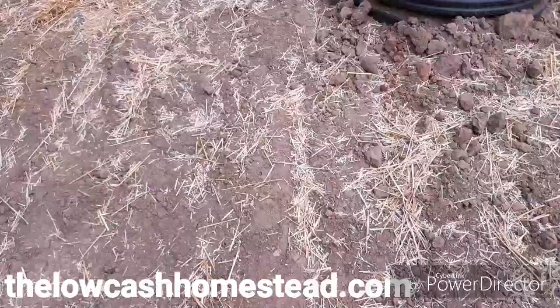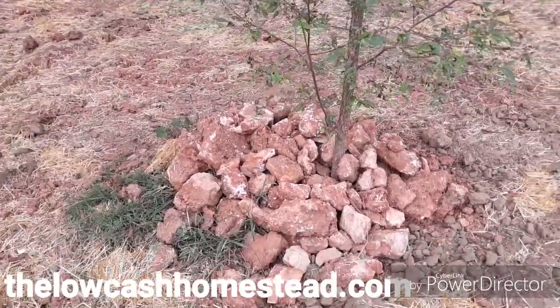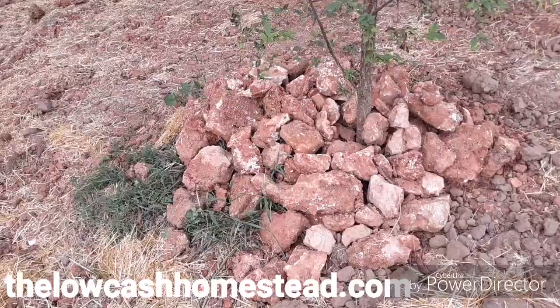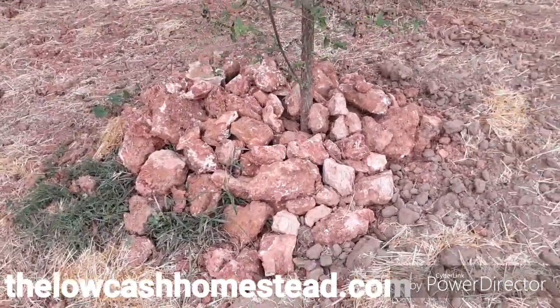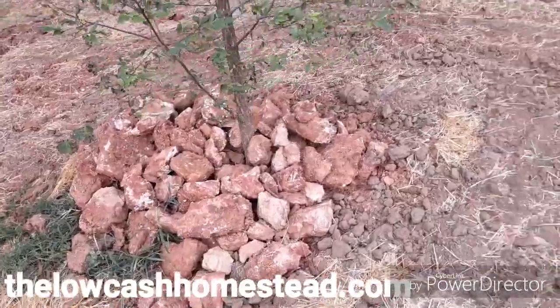A different contractor did it this time and I was rather impressed with this contractor. We do have a mound here — this right here with a tree and all those rocks. That tree was planted when we moved in, about six or eight months after we moved in, when my dog died, so that's kind of a memorial. There are two dogs buried there.